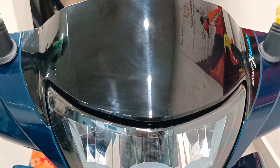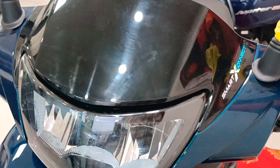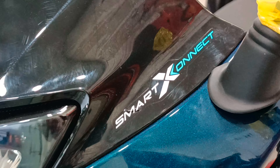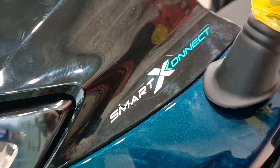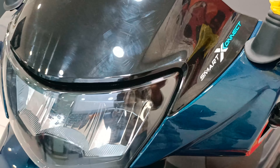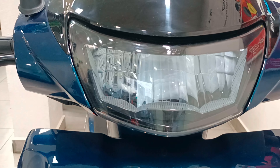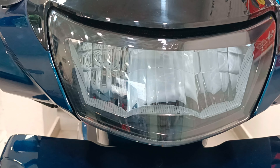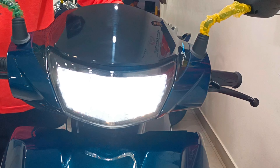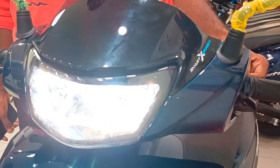Looking at the scooter front profile, the headlight features a piano black paint scheme. On the left side, you can notice the Smart X-Connect sticker. TVS company has named this Bluetooth variant the Smart X-Connect. The 2024 Jupiter 110cc is provided with an LED headlight. With the scooter ignition on, you can see the headlight switch between high beam and low beam.